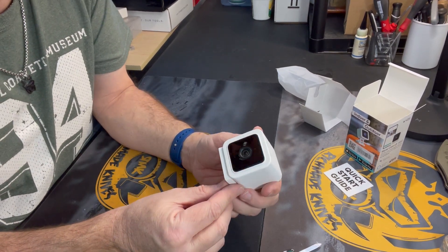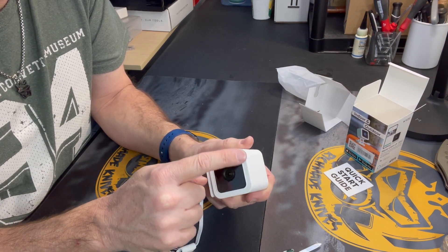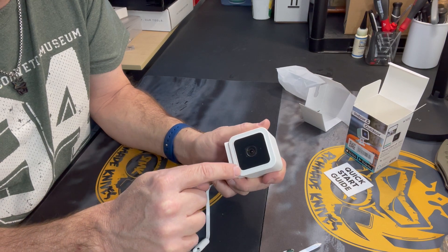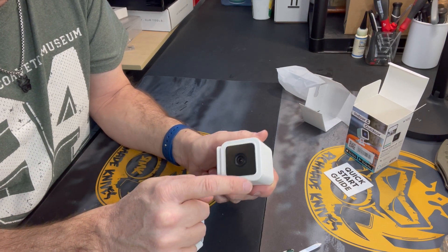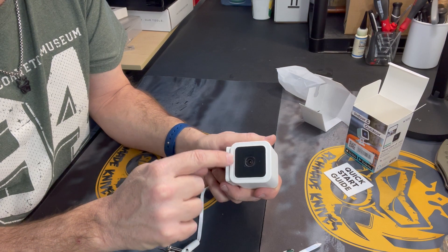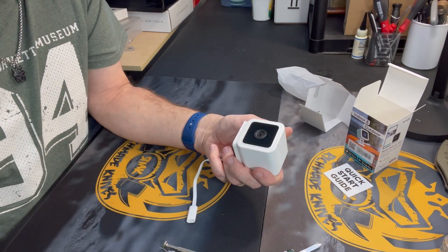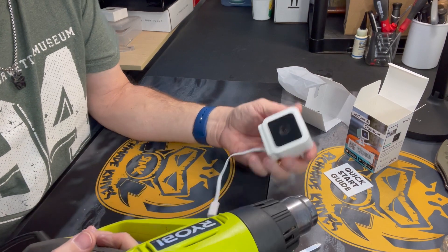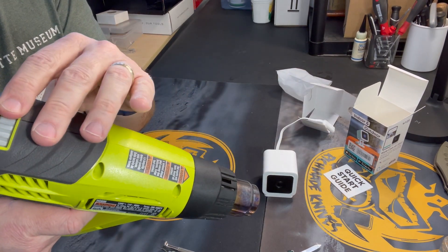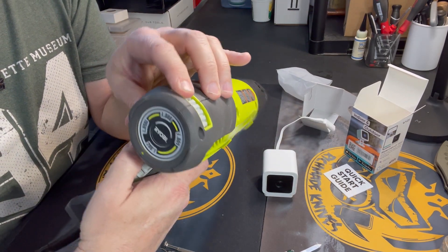First things first: we have to remove this beauty ring around the edge of the front right here. This is just a little beauty ring that is held on with glue — a little bit of double-sided glue tape. So what we're going to do is we're going to heat this ring up with the heat gun and then take this beauty ring off. I'm going to turn this on — it'll be a little loud. Probably 200 degrees is pretty good. I'm going to turn it down to about 200 — I don't want to melt anything.